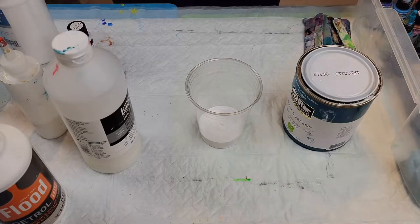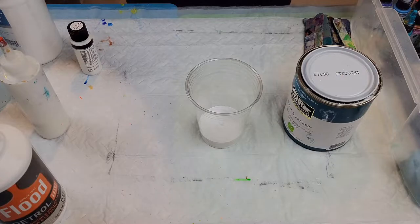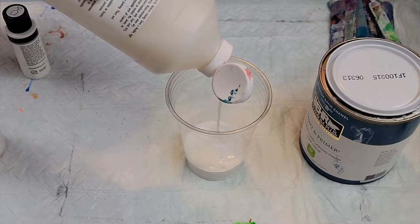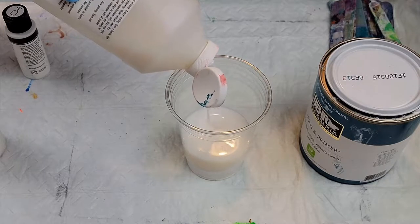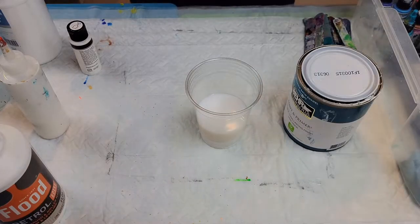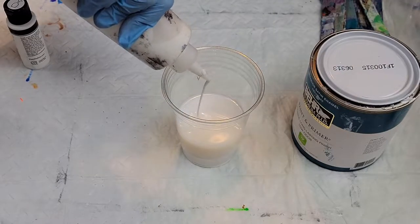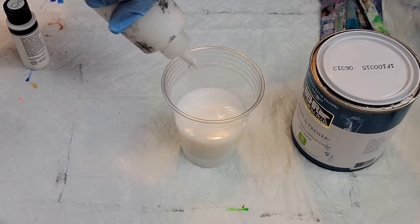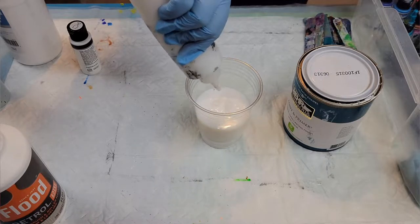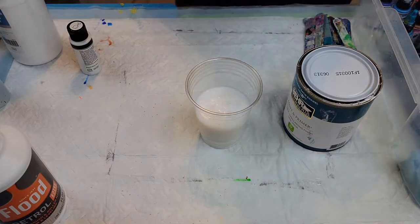Then I'm going to go in with my Liquitex Pouring Medium and add about a whole part — equal parts to the paint. You don't have to use this much; there are a lot of recipes out there. This is just what I've played with and what I like. Then this is the GAC 800, and I don't measure — I'm just eyeballing it — so that's also about a part. One part paint, one part Liquitex Pouring Medium, one part GAC 800.